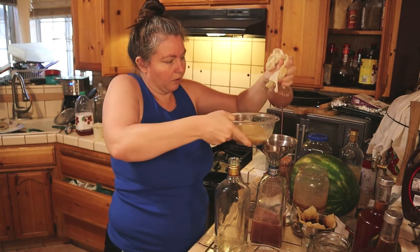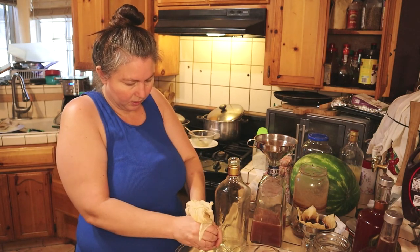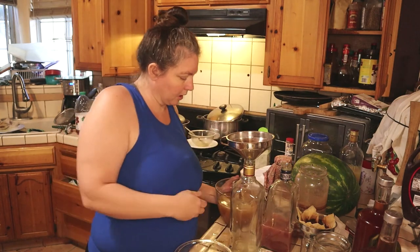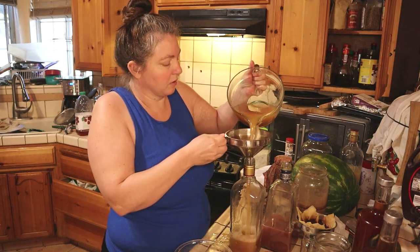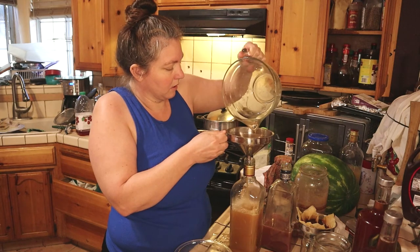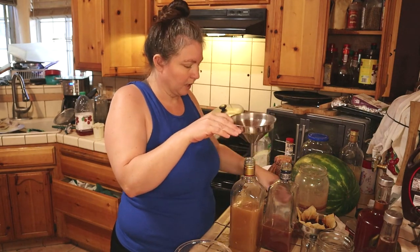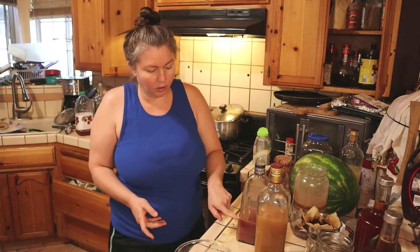Let's strain the rest of the orange vinegar into a bottle for cleaning. There we go — that's almost a full bottle. I'll use this to clean; it smells like a cleaning product but a good one. Once it settles out it'll be really clear, and all the cloudiness will go to the bottom.